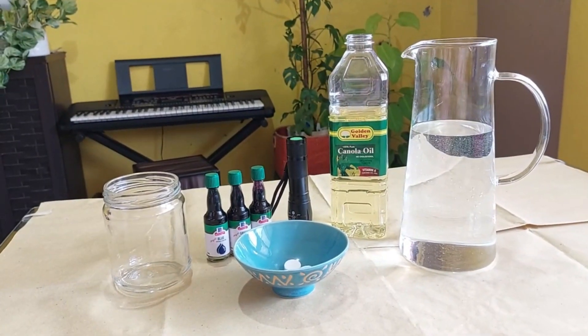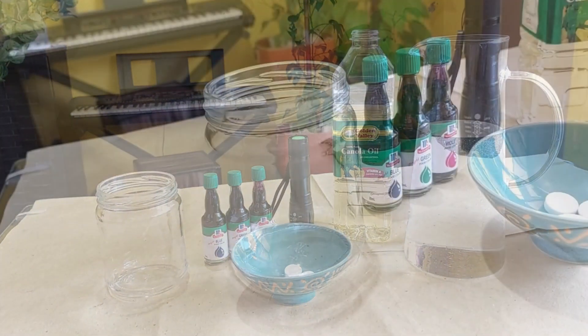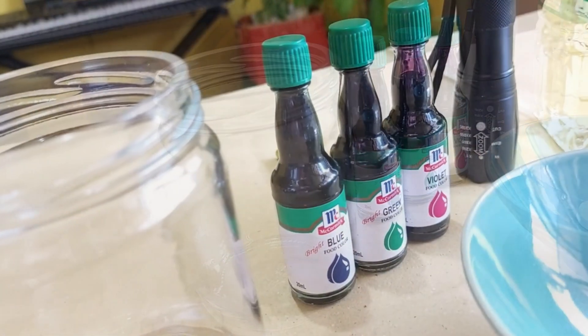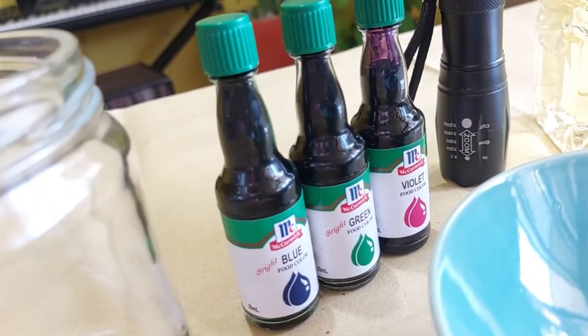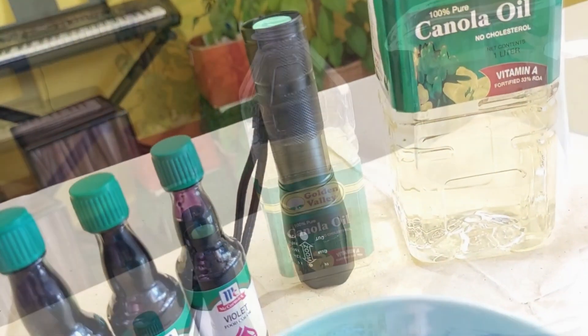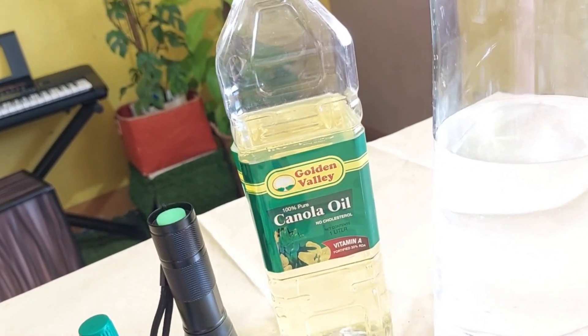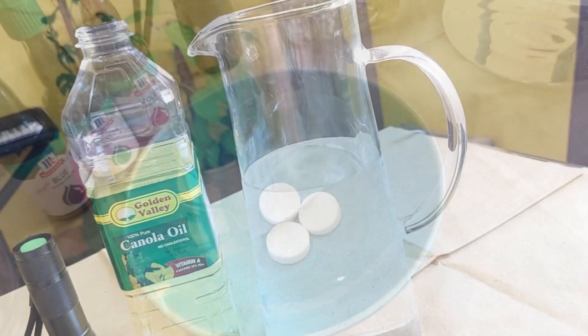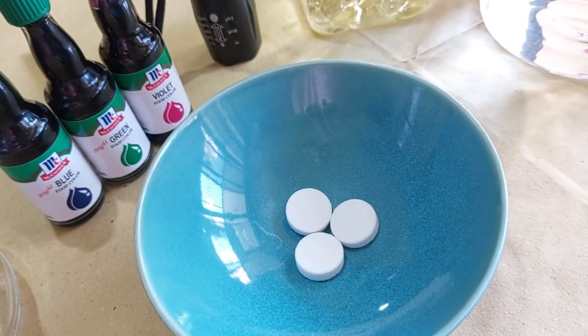These are the materials we need: an empty jar, some food color, a flashlight, some vegetable oil, water, and effervescent tablets.